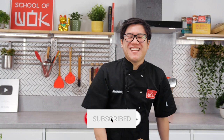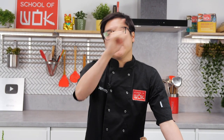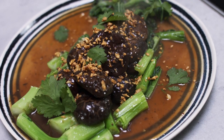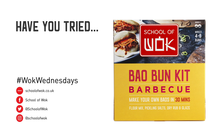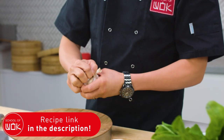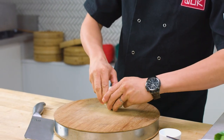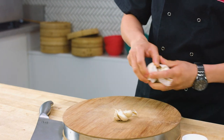Welcome back to Wok Wednesdays. I'm Jeremy, here at School of Wok Covent Garden, and this week we are doing a choy sum in a braised mushroom sauce. This is one of those really classic home side dishes, or if you are veggie you just make more of it and it goes really nicely with some rice on the side.